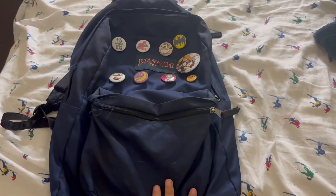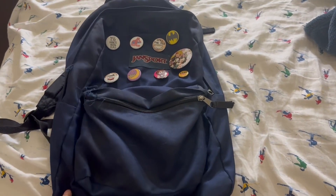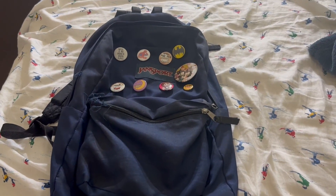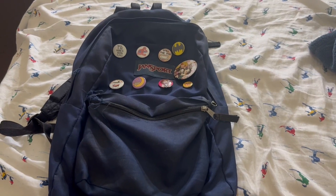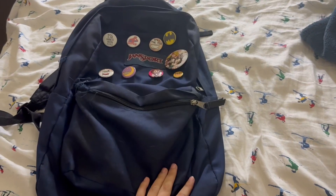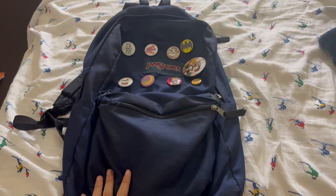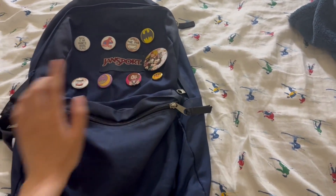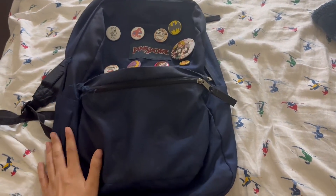Honestly, since I've had this for a few years, it's still holding pretty well. I would definitely recommend it if you're going to college or high school and you need a backpack to put your stuff inside. I use this for my textbooks and papers, folders, and I also put my laptop case inside too, and it fits. So it's pretty spacious.